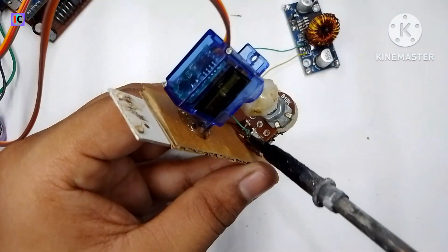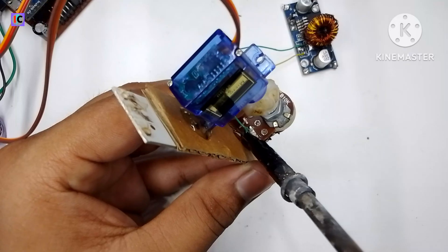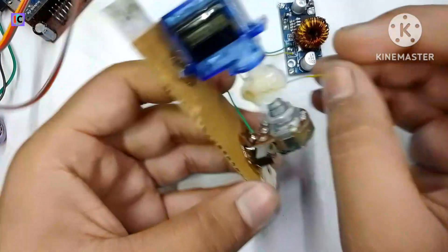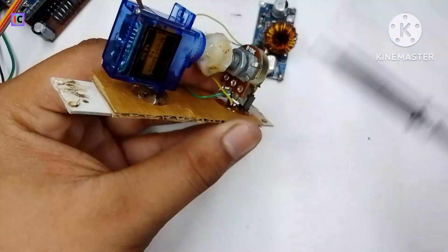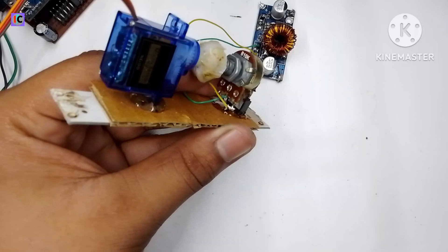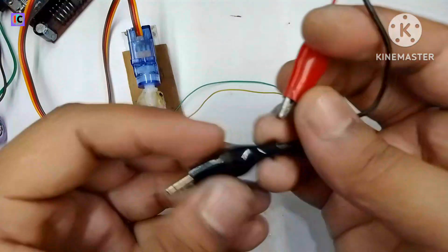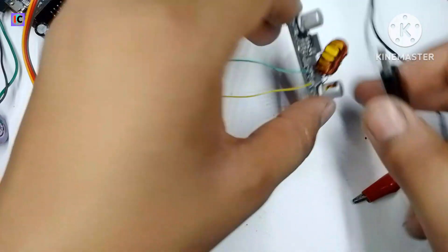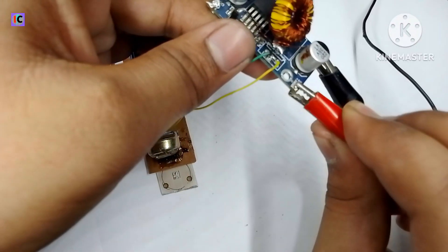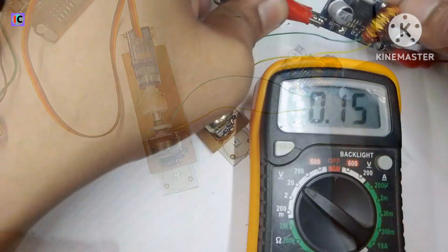This is the XL module's sense pin, which will be connected to the middle pin of the 10 kilohm potentiometer. The other wire, which is the L wire, will also connect to any terminal of the potentiometer. Now the setup is ready. I am connecting a 12-volt DC source to power the XL module. The connection of the power source and module is done, and now we have to check the output.